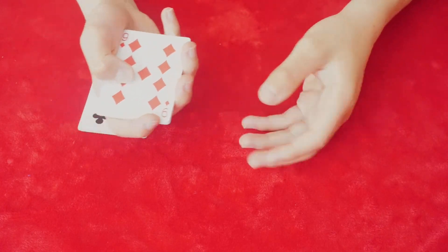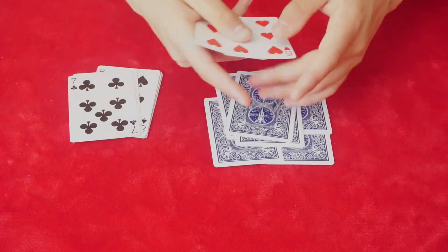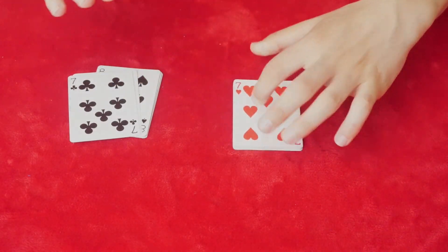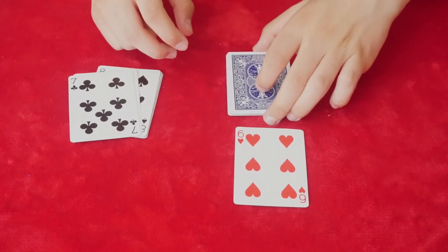So again, in fast motion it looks like this: one, two, three, four, five, six, seven, eight, nine. So now you're going to flip these over, square them up, flip this card over, and you're ready to go.